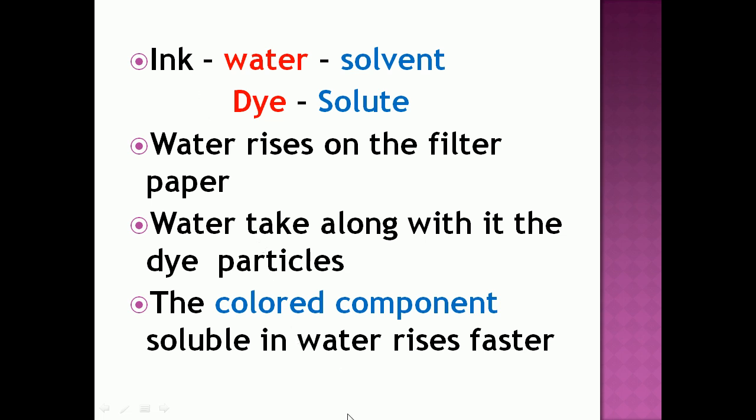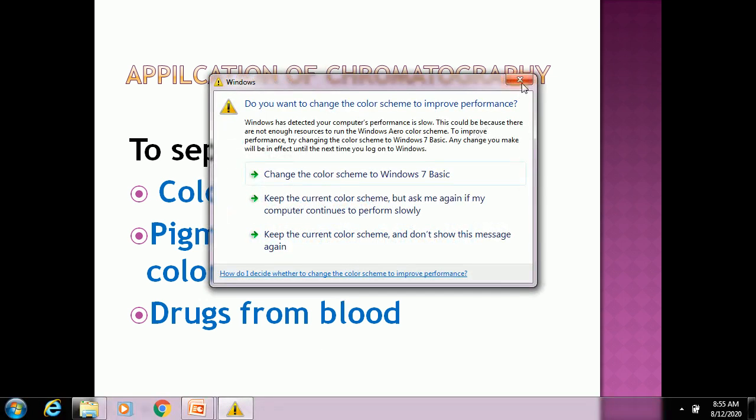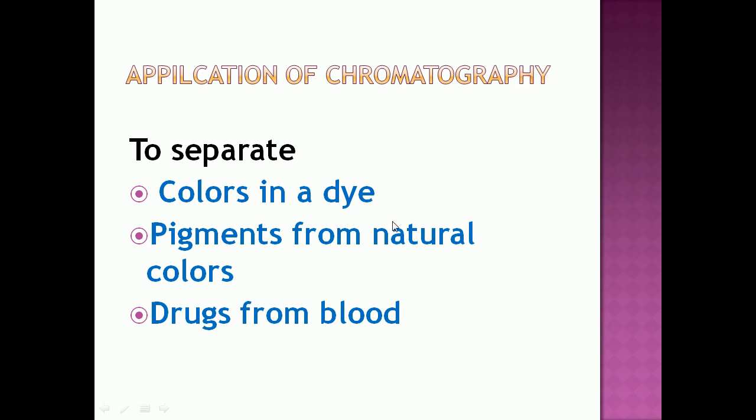This is the chromatography technique used for separation of components of a mixture. Applications of chromatography: it is used for the separation of colors in a dye, for the separation of pigments from natural colors, and for the separation of drugs from blood.